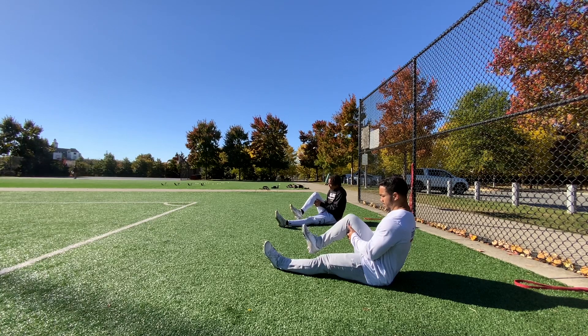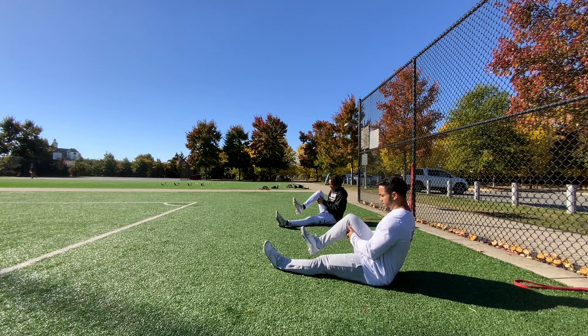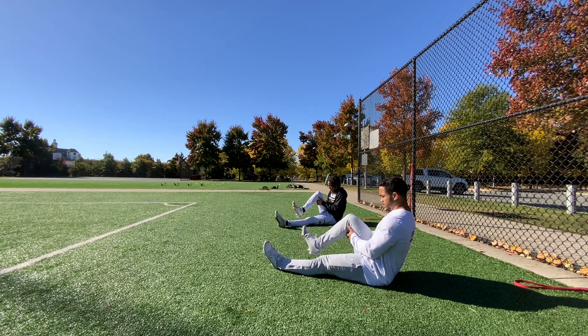Same leg, going inside. Alright, so rotate inside towards the left, go. 5, 4, 3, 2, 1, hold it.